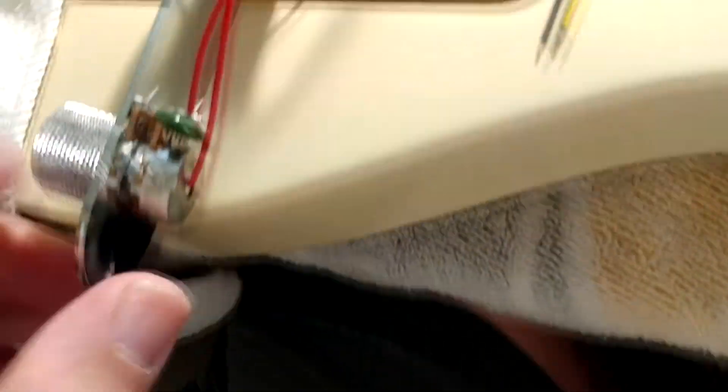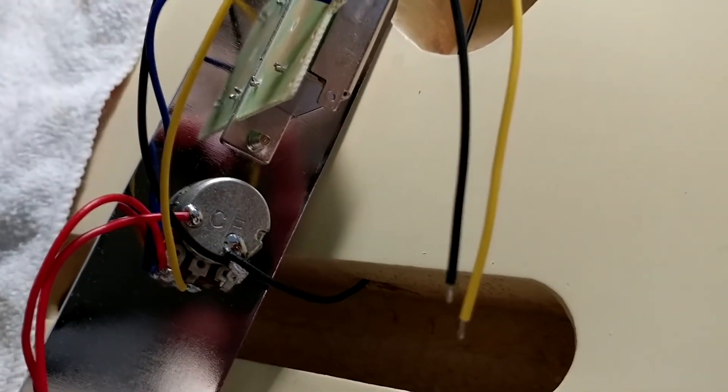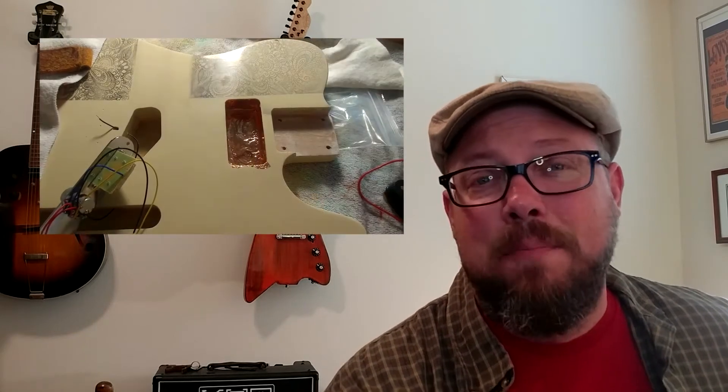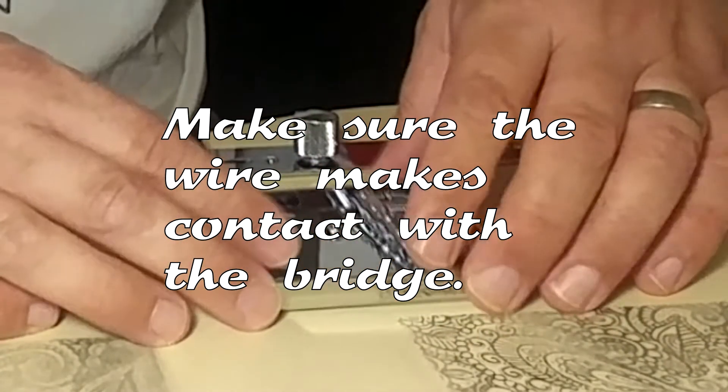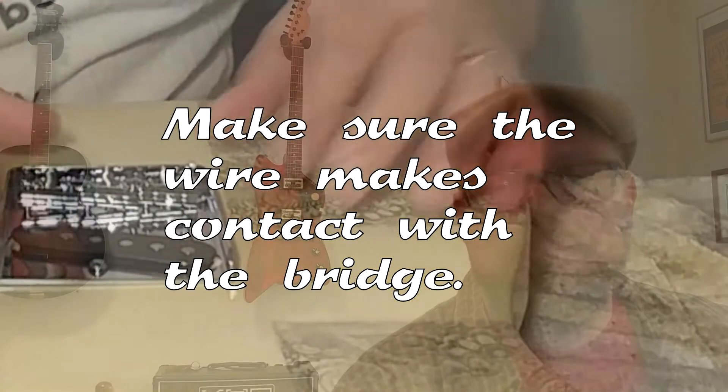First things first — and I'm not trying to be difficult — the directions did not tell you to put the ground wire from the control plate to under the bridge. There's a little hole in the body with a wire that runs out for the ground. If you do not ground the bridge, the guitar doesn't work. So the first thing you need to do — even though it's not in the directions — run the ground wire from your ground to that little hole under the bridge. Now you've grounded the bridge.